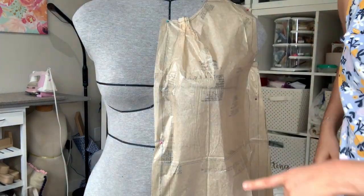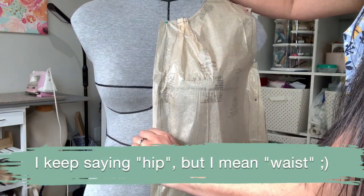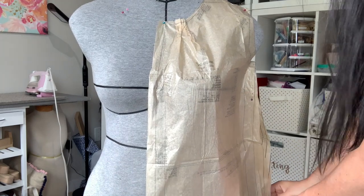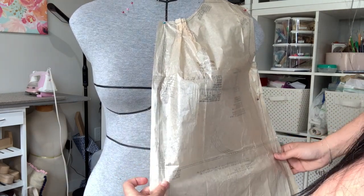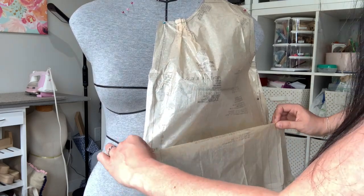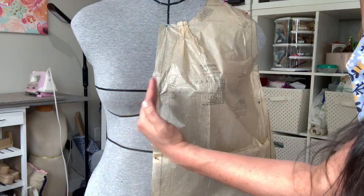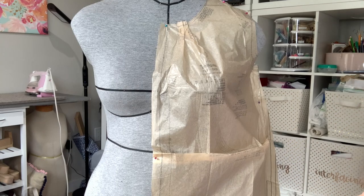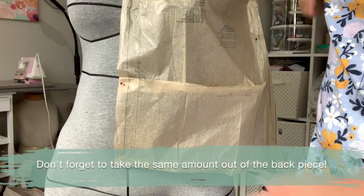We're going to bring the hip up, and this is exactly how I would do it even if I weren't filming. I take all the pins out of the front, leaving the back intact, fold it along the hip line, then bring that hip line up to my exact hip line. I'll keep everything along the center front straight all the way down to the hem. I'm going to end up taking out probably close to two inches.